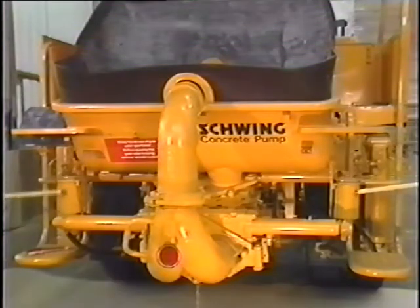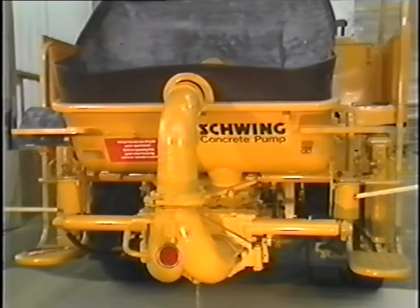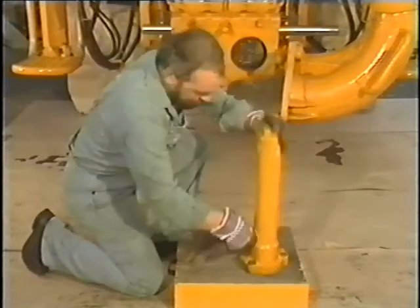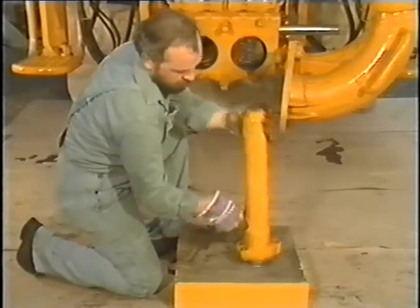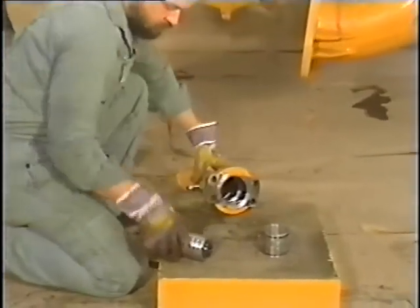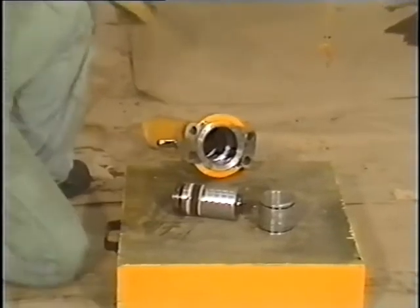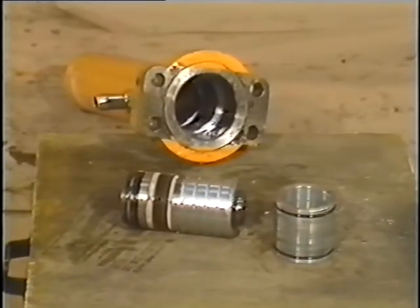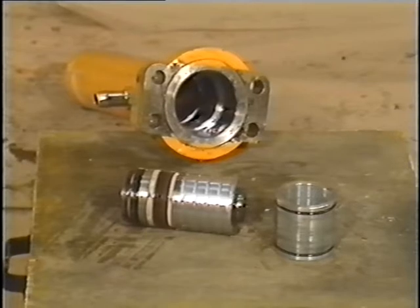Replacing the piston seal set. If oil constantly splashes out of the flushing containers during the changeover operations, this is an indication of a faulty piston seal. To replace it, we first remove the bearing bush and piston by tapping the cylinder on a wooden block. If these two parts cannot be loosened, the pulling-off device is to be used.